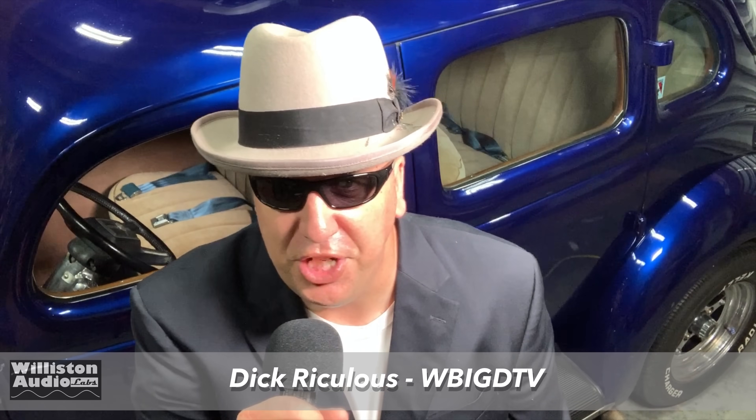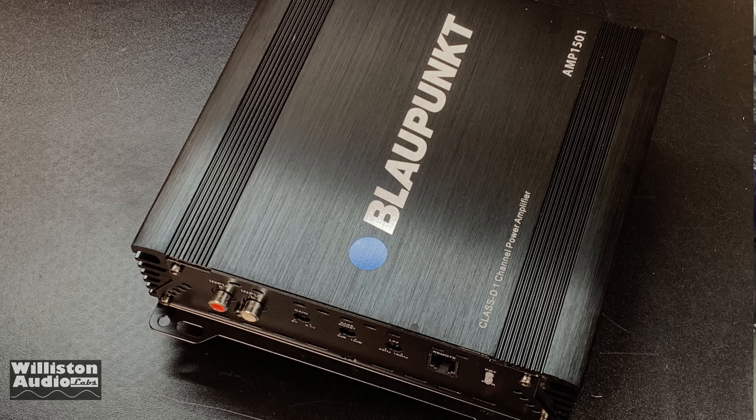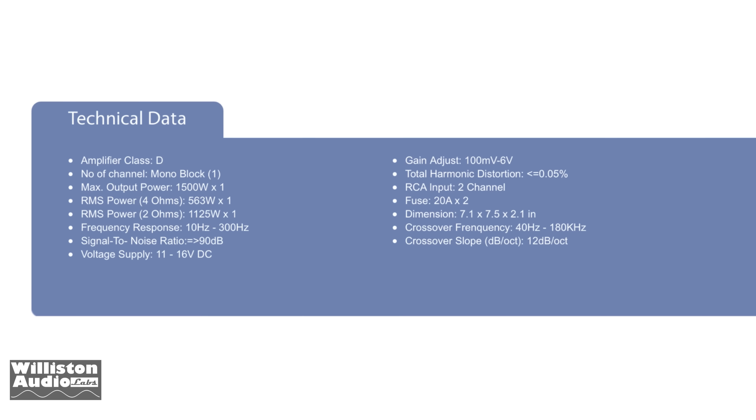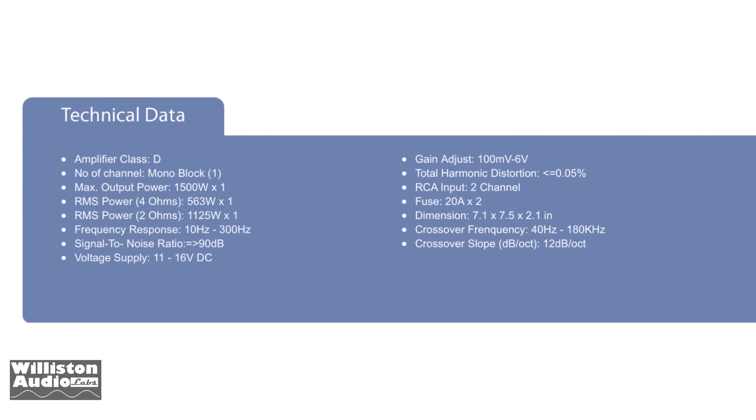Good evening friends, Dick Riculus here reporting live for WBIGD TV. Today we're going to talk about another product. We're going to have Big D test and prove if it's true, if it's false, if it's right, if it's wrong — if the manufacturer is leading you down a path of destruction, if they're just plain out lying to you. We are here and we're going to report it because that's what we do. Dick Riculus here, WBIGD TV.